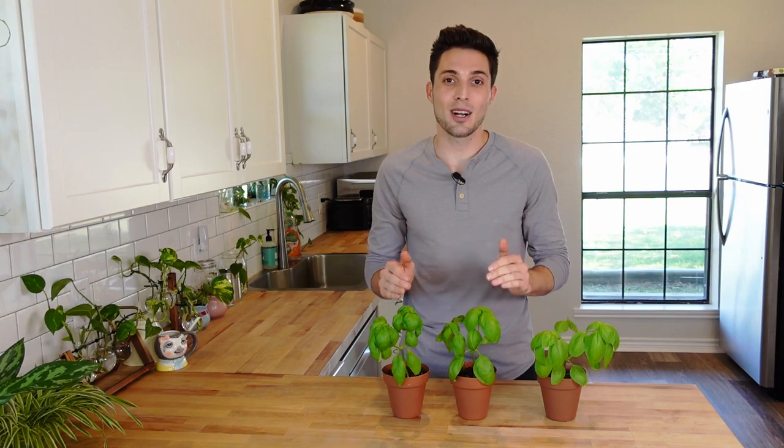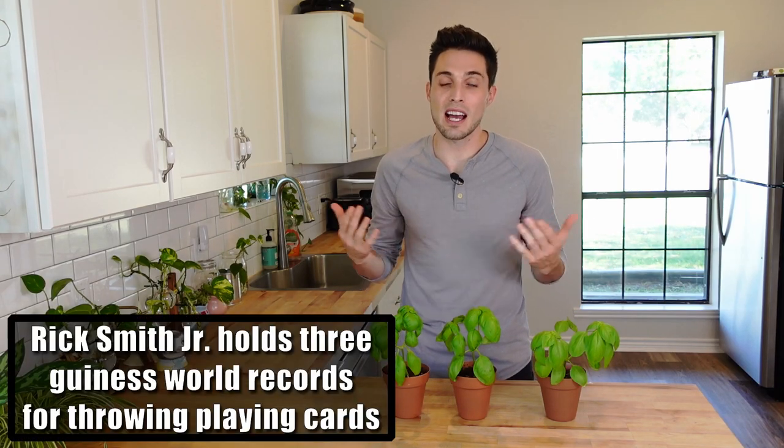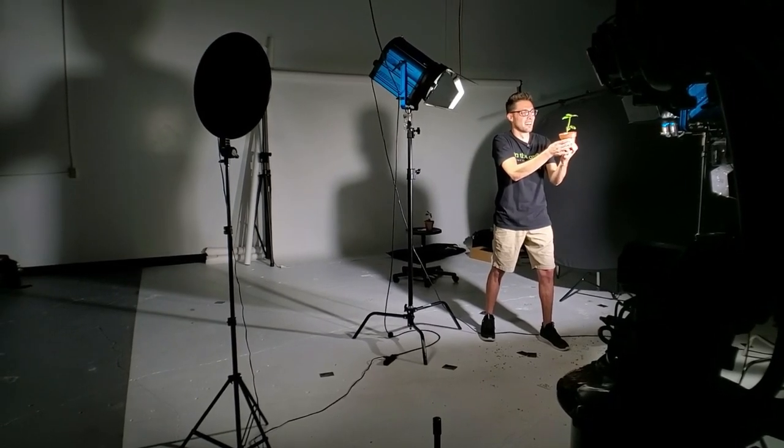When we were at the studio with Rick Smith Jr., we had to figure out how to incorporate his amazing card throwing abilities into what we have, which is microgreens and growing produce. So we had some basil that was actually ready to be propagated at the time and we brought that along with us for him to throw cards from across the room, cut right through them, and get some amazing shots out of it. And we're going to be sharing those videos with you guys at the end of this video.